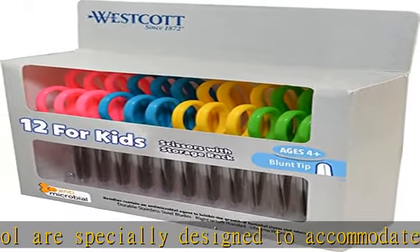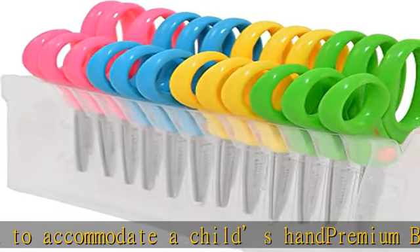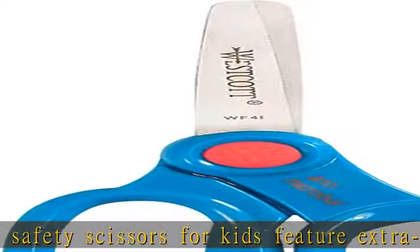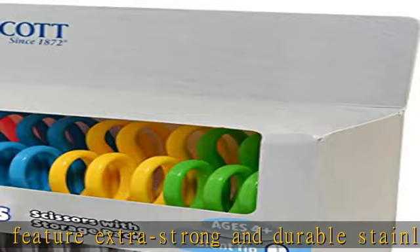Left or right-handed: equipped with molded symmetrical handles, these small scissors allow for either left or right-handed use. Multi-purpose: the ultimate kids art supplies, these craft scissors for kids easily cut through paper, string, and other materials.